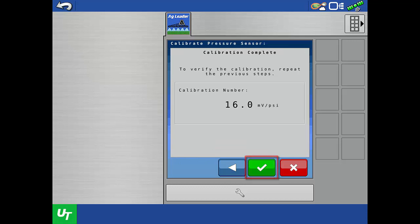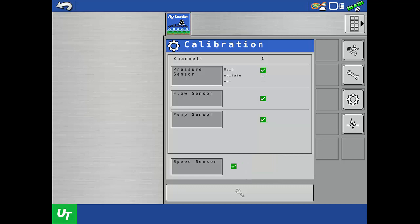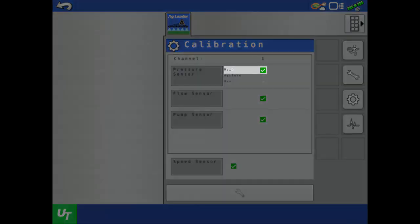Once the sensor is truly reading zero pressure, tap Record Set Point, then tap the next arrow. The calibration is complete. In the Single Set Point method, the Direct Command ISOBUS Liquid Control Module assumes the user has entered an accurate pressure sensor calibration number and there is no verification test. To save the calibration, tap the green check. The pressure sensor is now calibrated as indicated by the green check.